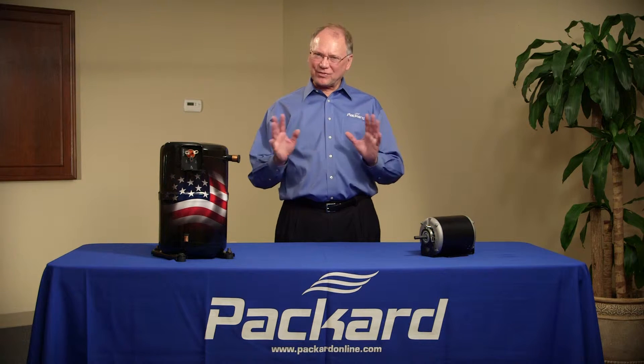VFDs — what the heck is that? A VFD is a variable frequency drive. As the name implies, it will change the frequency going to a product.